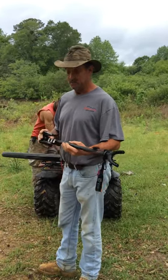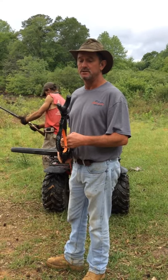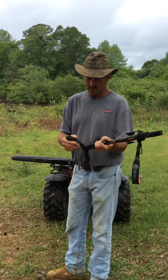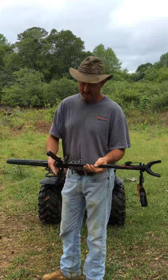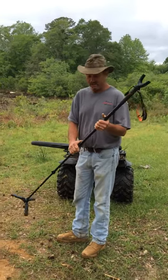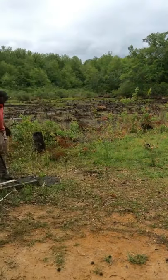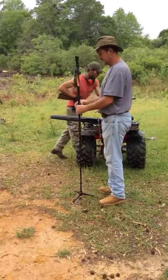Hello folks, we're here today to do a review on a Vanguard shooting stick — it is a VEO AM-234TU. Pretty nice, heavy-duty feeling unit. The feet are retractable, they just let out and pop into place. You've got three toggles here to open up, and the shaft extends to whatever height you need, whether you're kneeling, sitting down, or standing up. This is my son Zack — he's going to do some demonstrating for us today. We're going to do one with him sitting down first.